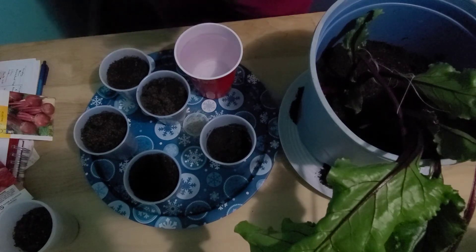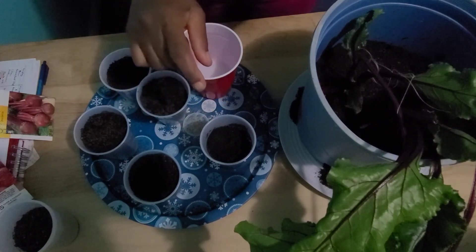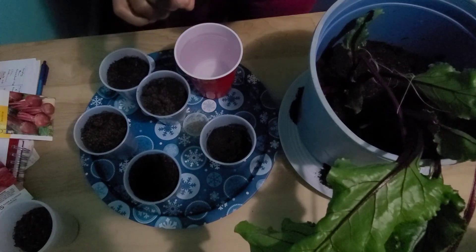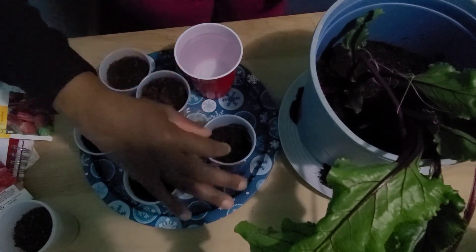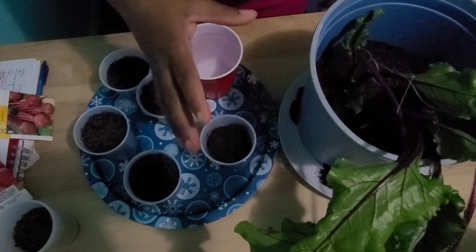Water it weekly, giving it an inch of water. Beets need to be kept moist regularly. In order to trap moisture, it is good to mulch around your beets.